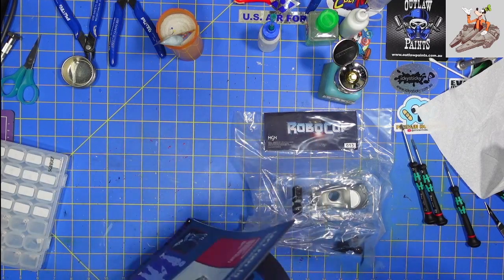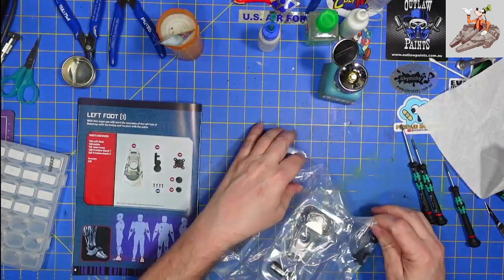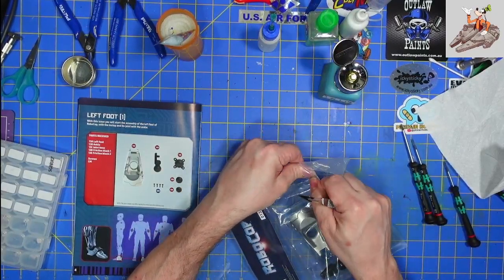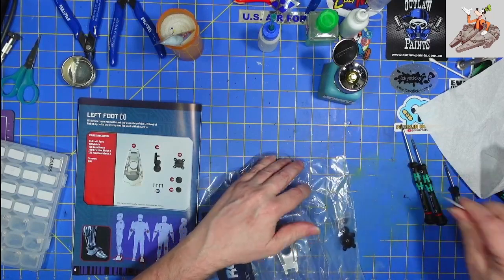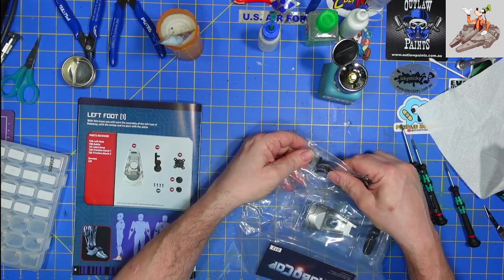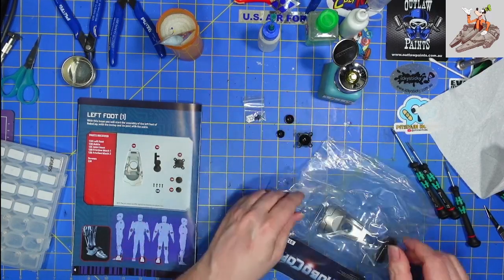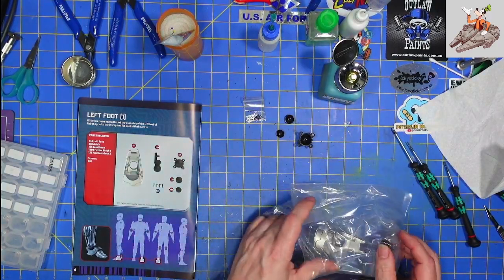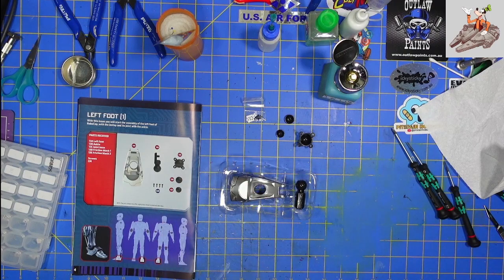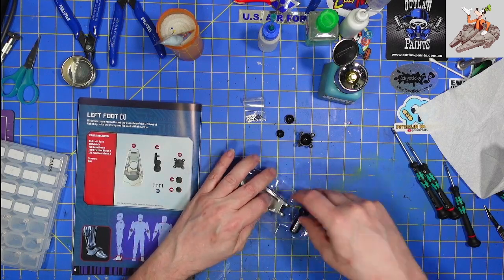What we're working on today is the start of the left foot. The right foot's done and we're starting on the left foot. I know from seeing other videos — I believe from folks in the UK — the right leg is going to start coming soon too. So we've got some CM screws, a couple of friction blocks, and the ankle joint base. Very similar to the first parts we got with our right foot.